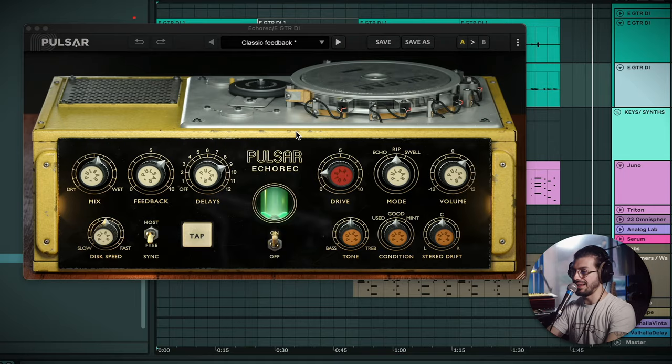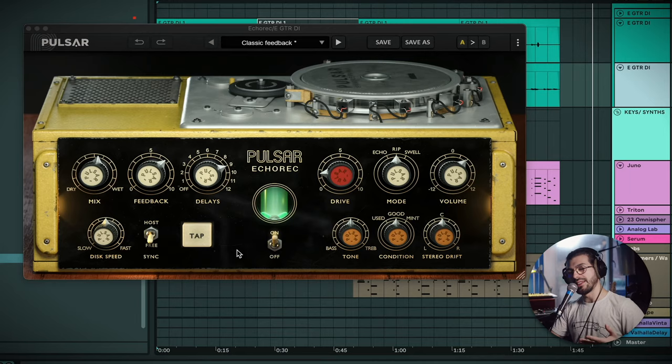I just wanted to mention this isn't a sponsored video — Pulsar did send me this plugin to try out, but there was no money exchange, so what you're hearing is my true and honest opinion. With that in mind, let's continue. This is basically a more or less mono delay. You can do a couple of stereo things but you're not going to find ping pong and stuff like that — it's very straightforward in that regard.